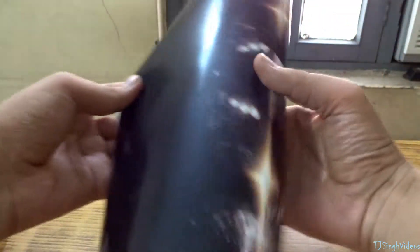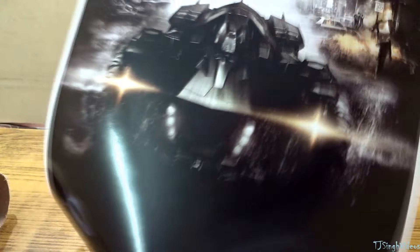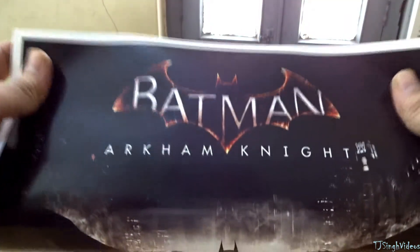As you can see, it is a matte finish Batman Arkham Knight poster. The quality of this poster is really great.